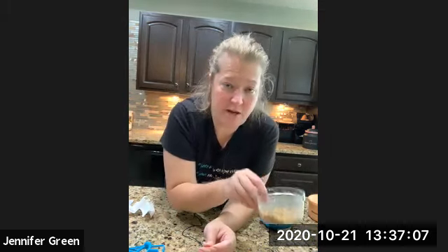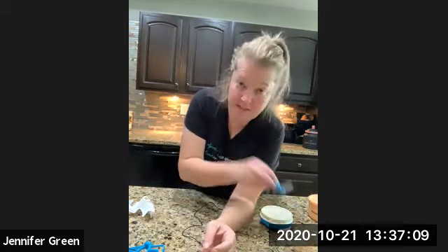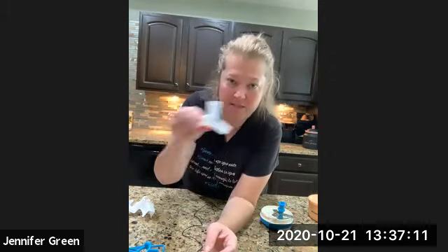Once again, that's the Power Chef and this is the Chop and Prep. This also does come with a grater as well. Bye everyone!